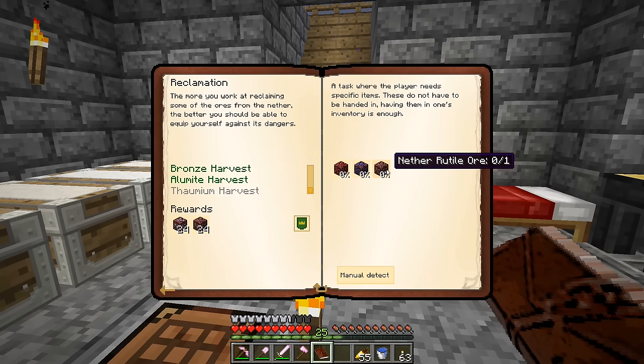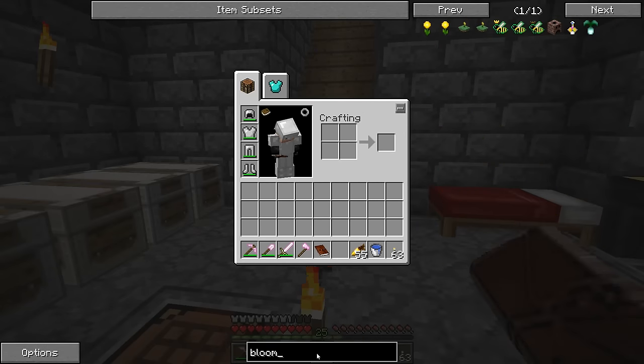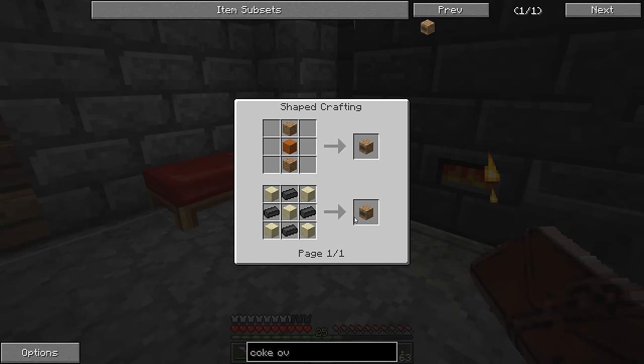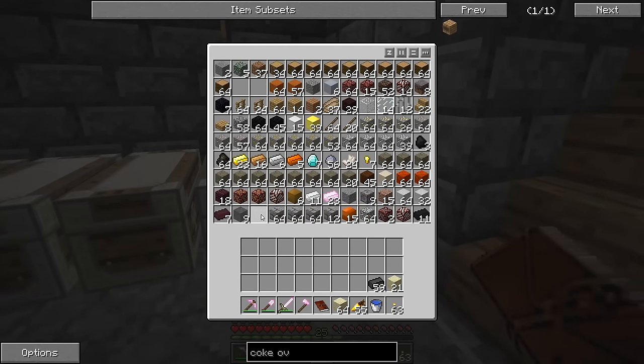The next thing we need to do is make steel. To do that we need a bloomery from the Garden Stuff mod. To make that we need a Forestry carpenter, which requires creosote oil. You get about half a bucket of creosote oil per piece of coal through the coke oven. So we need about a quarter stack of coal. That means we need to make a coke oven — it's a 3x3x3 hollow structure requiring 26 coke bricks, and each one requires four seared bricks and some sand.